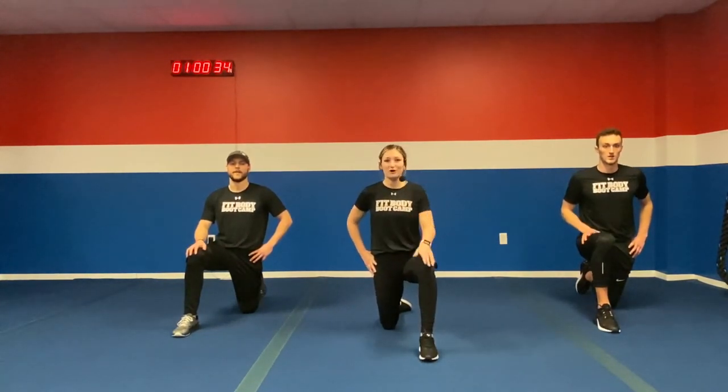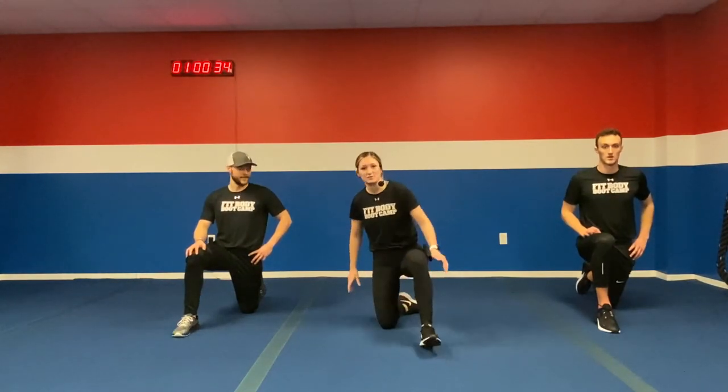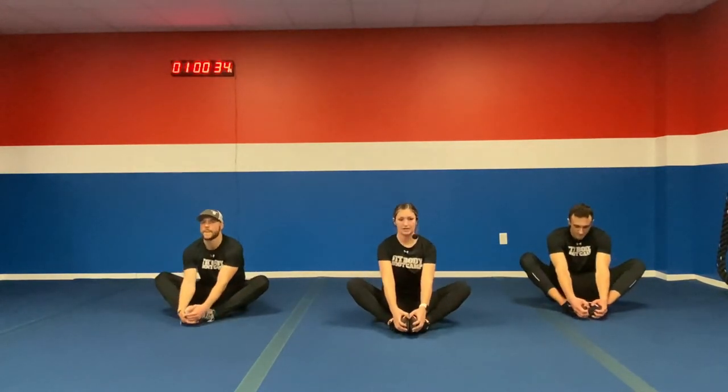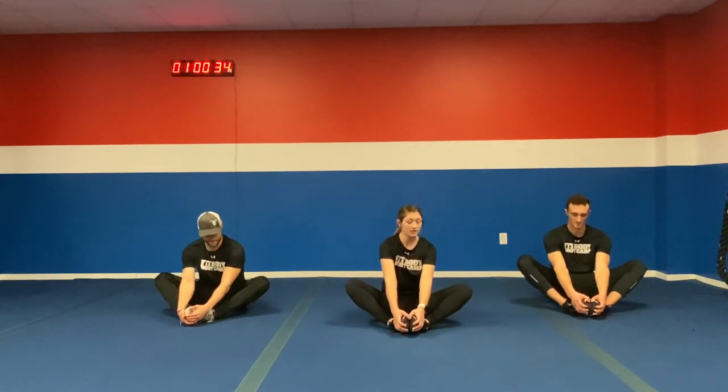Good job today. Make sure that when you watch our video, you post a picture — hashtag sweaty selfie, and make sure you're adding hashtag FVBC strong as well. We love to see your selfies, we want to see you working hard and getting these 30-minute workouts done. Switch legs, stretch out that other hip. We appreciate you guys watching our video — I know you worked hard. Even though we can't see you, I know you worked as hard as you could.